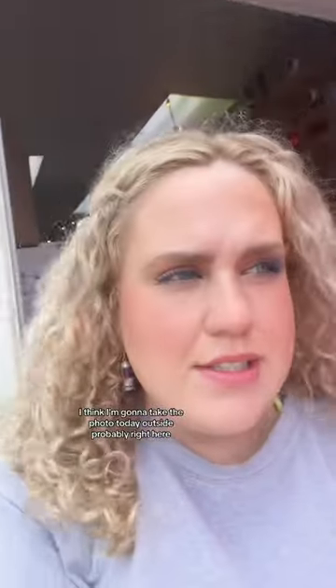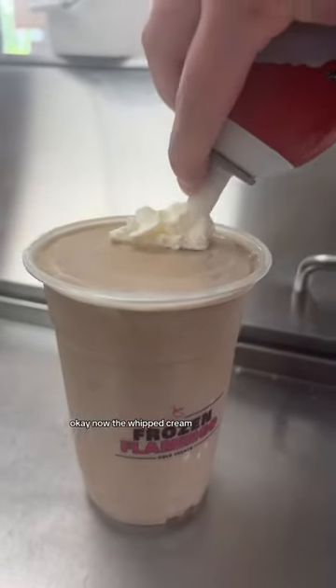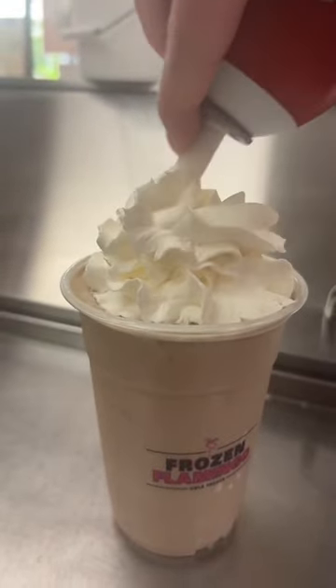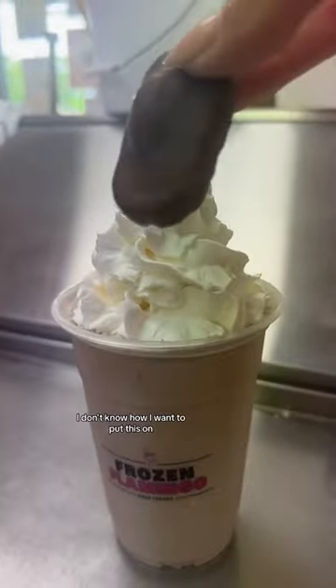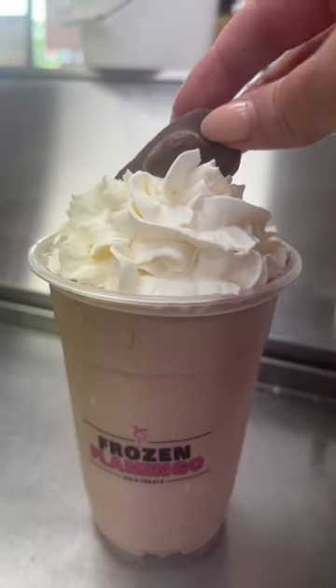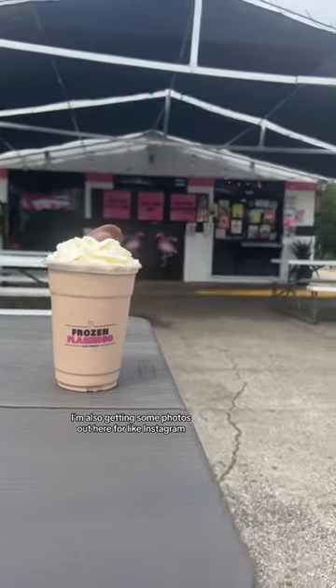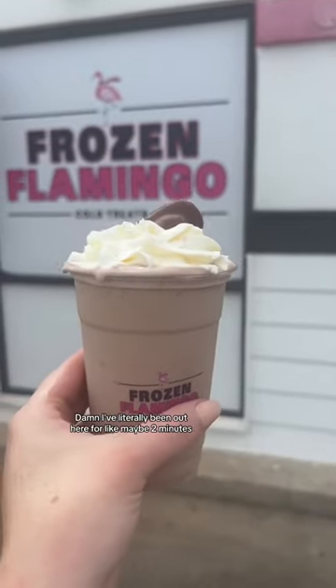Here it is. I think I'm going to take the photo outside, probably right here. I'm figuring out how I want to put the whipped cream on. I'm also getting some photos out here for Instagram. I've literally been out here for maybe two minutes but I got what I need.